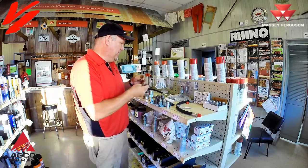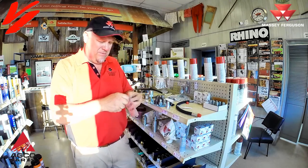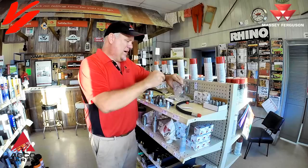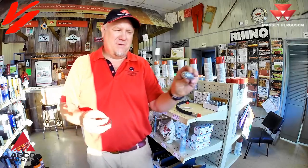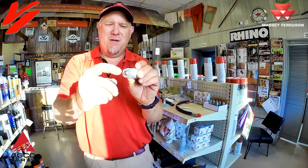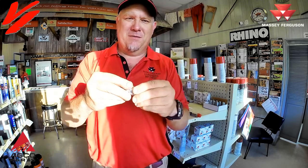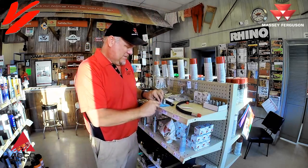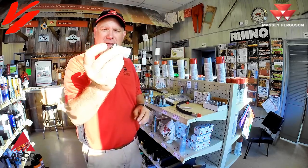We keep those o-rings in stock here at Varnberg Implement. There are actually two different durometers — this is the 90 durometer, which is a little stiffer, versus the 70 durometer, which is a little softer. The 90 is the heavier duty one we sell the most, but you can use either one. When the coupler tip is inserted, that o-ring seals right there. If you get nicks and abrasions on the outer rim, it will cut the o-ring and it will leak. So make sure the edge of your tip is in good shape, and always take a rag and clean your tip before installing it to keep your seals nice and tight so they last a lot longer.